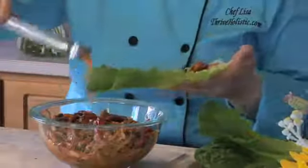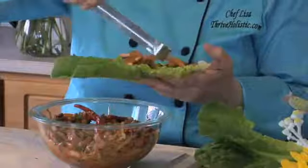So instead of the traditional tortilla or taco shell, which is very high in carbs and calories at about 200 calories, we're going to use a romaine lettuce leaf, which is very low in carbs and calories.